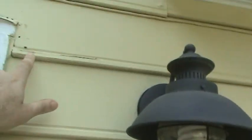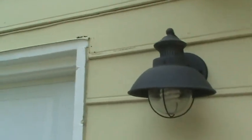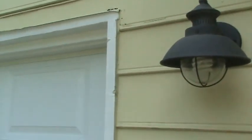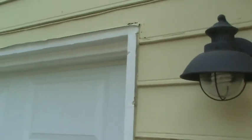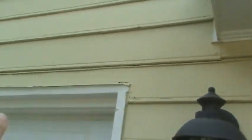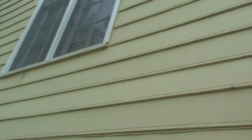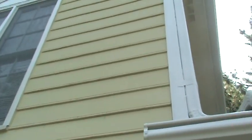He basically needs to replace from here all the way up beyond this light. You can see this board right here actually has ants in it, and if you look up above here it's all rotted — the flashing was never caught right in this area. The trick with this kind of siding is you've got to replace a whole row; you can't piece it in. It's a different thickness and you really just need to replace the whole row. So on this one he's looking at replacing between the two garage doors.